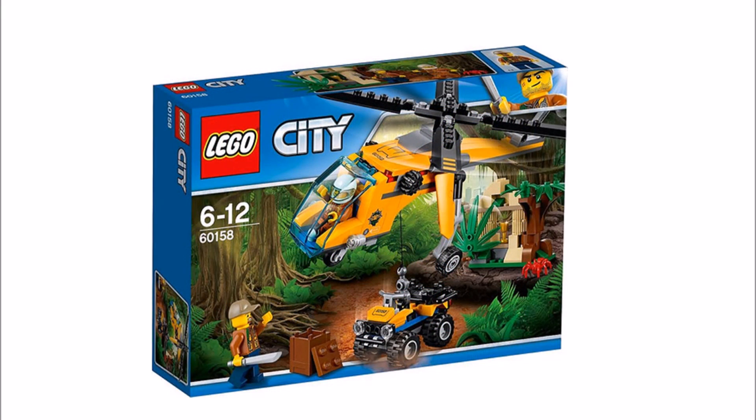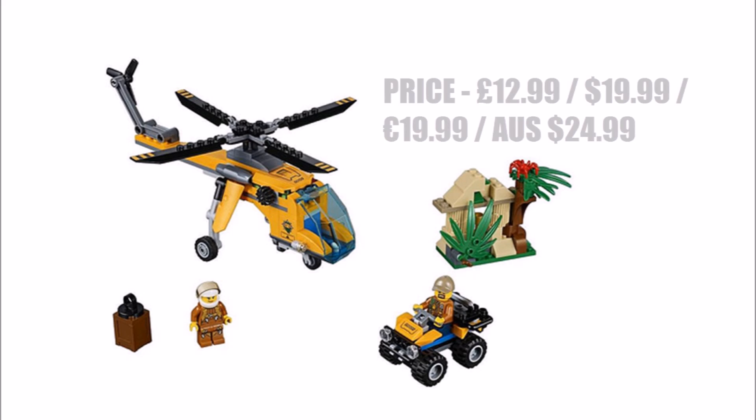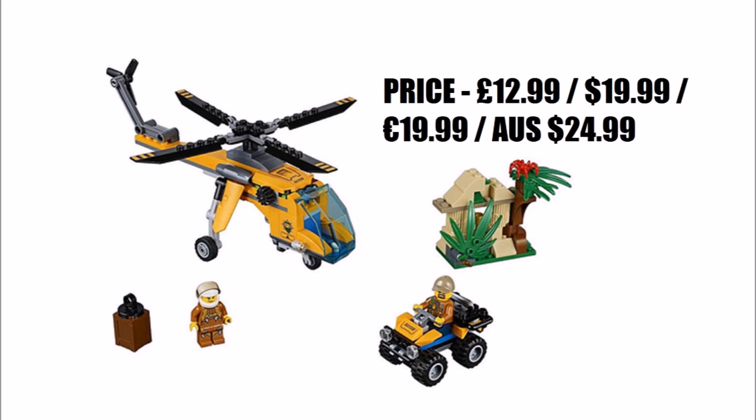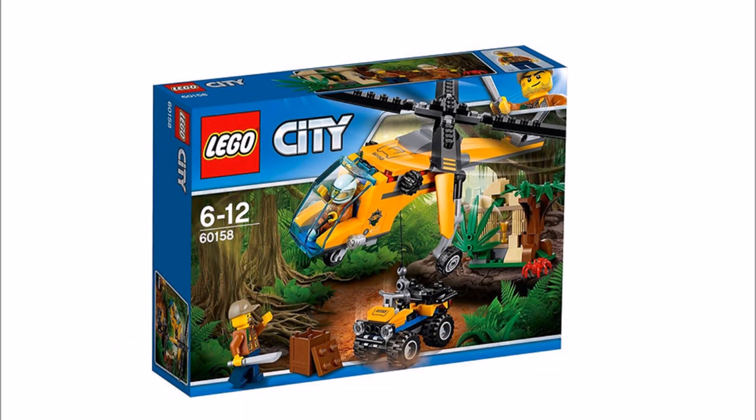Following on is the Jungle Cargo Helicopter set, which in our opinion is very poor because you only get two minifigures — a pilot and an explorer. You do get a nice looking helicopter that can winch up a quad bike in play. However, the worst part is the bland jungle wall build that only has a gold cup, and the wildlife only includes one red spider, so overall it's not worth getting for the price due to the lack of wildlife.